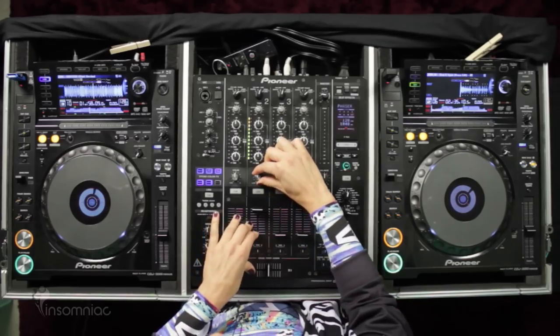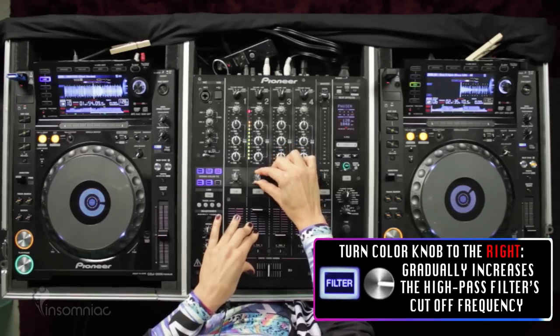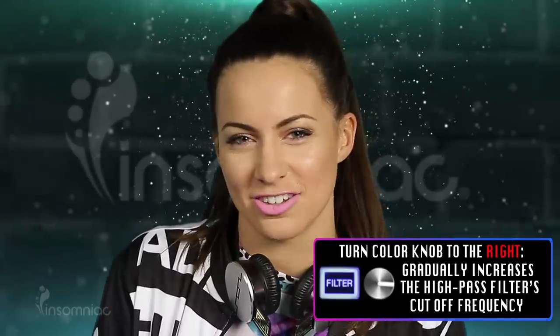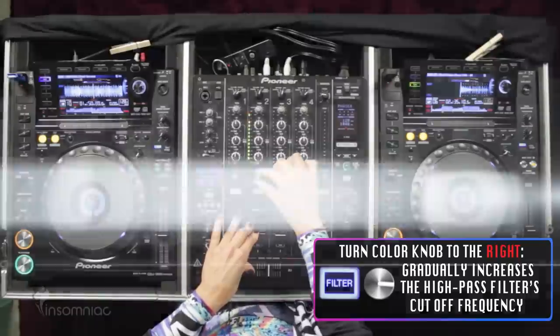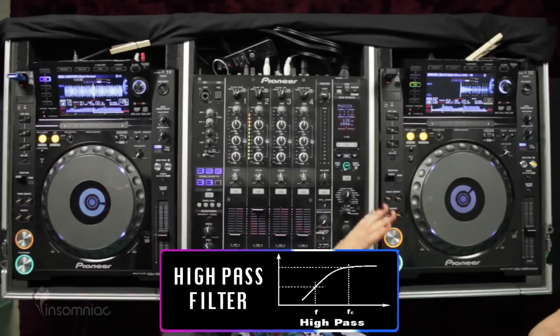However, when we turn it to the right, you'll notice we're only getting the highs in the song right now. There are no lows going through, and this is called a high pass filter because you're letting all of the highs pass through.